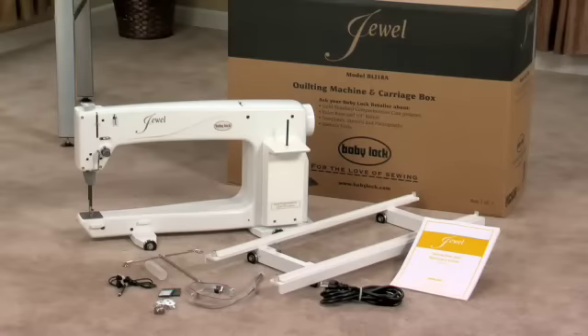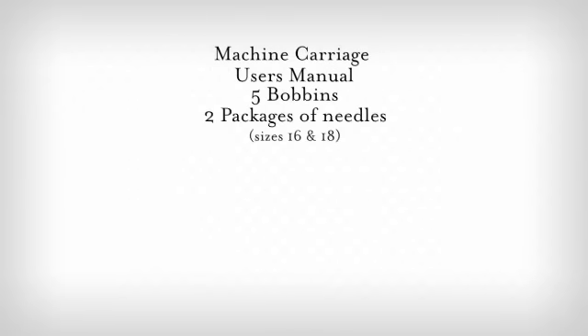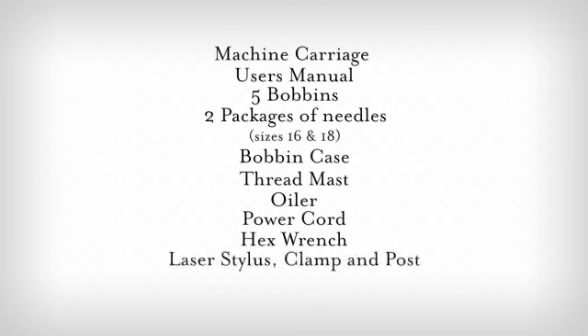Your machine gets shipped in three boxes. In the box with the machine, you'll also find the machine carriage, user's manual, five bobbins, two packages of needles sizes 16 and 18, bobbin case, thread mast, oiler, and the power cord. You'll also have a hex wrench, laser stylus and clamp, laser stylus post, and this instructional DVD.